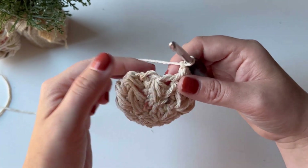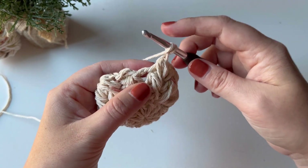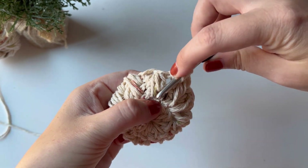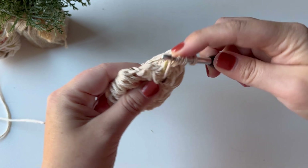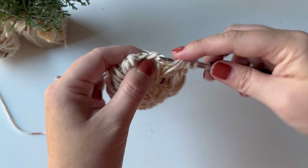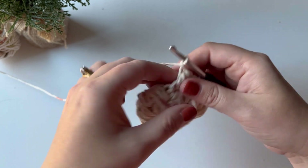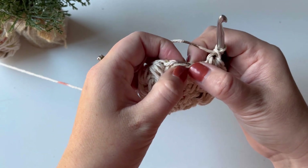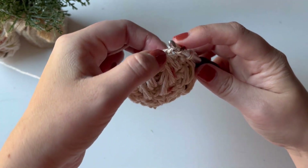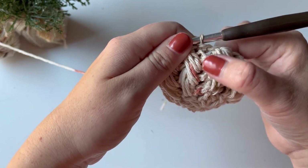For the last feather stitch of this round, it's a bit easier to see what you're doing. Yarn over and into the chain space you were just in, yarn over into the space right below it, yarn over and into the chain one space of the last feather stitch from the previous row, yarn over and pull through all seven, chain one. Skip the chain one and go into the stitch right next to it — right beside the top of your feather stitch — and slip stitch to close.